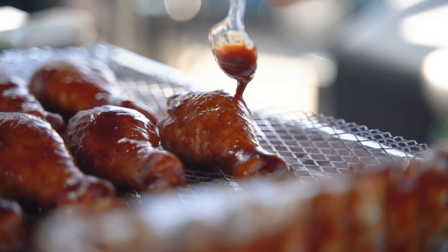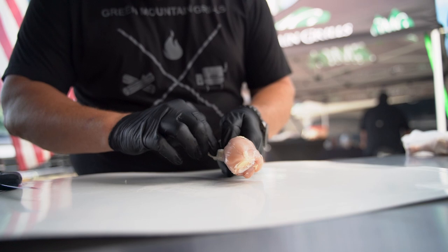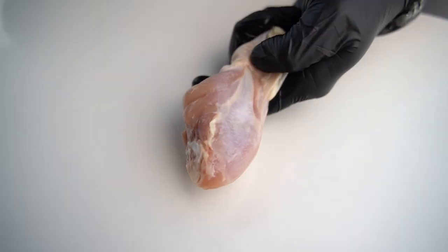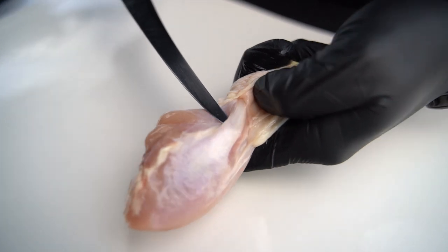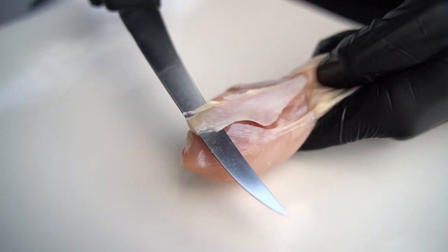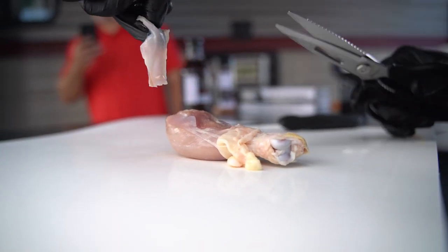First thing I'm going to do when I get this chicken leg is pull all this skin back. Really what I'm looking for behind that skin is this tendon right here. I'm going to go right under it just like that — a very shallow cut. I'm going to cut it right towards the head of that leg, pull the skin back and take some scissors to cut that tendon right out of there.